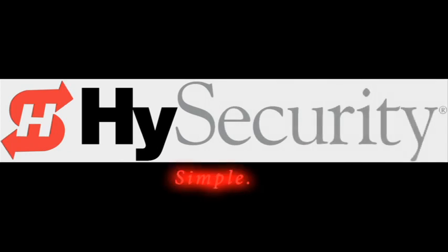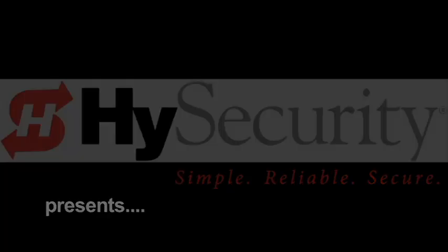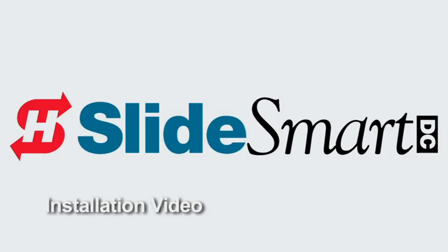Hello and welcome to HiSecurity's SlideSmart DC installation video. SlideSmart DC is a powerful, ultra-reliable, price-competitive, 24-volt commercial slide gate operator.